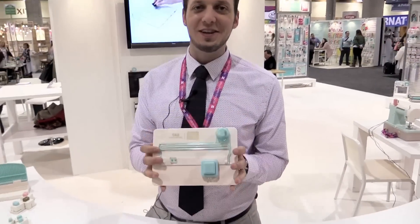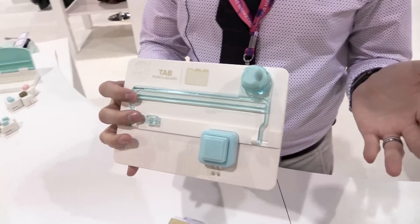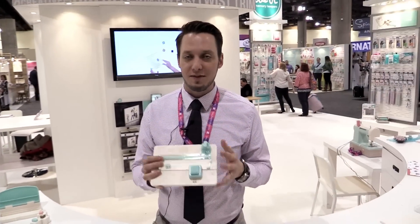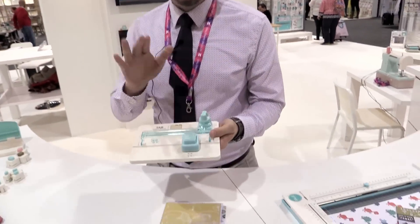Hey everybody, Tavener Carey here from We Are Memory Keepers, and I am here to tell you about the Tab Punchboard. You might be able to tell I'm losing my voice because we have so much excitement over these products — I've been demoing all day long, but this is really exciting.